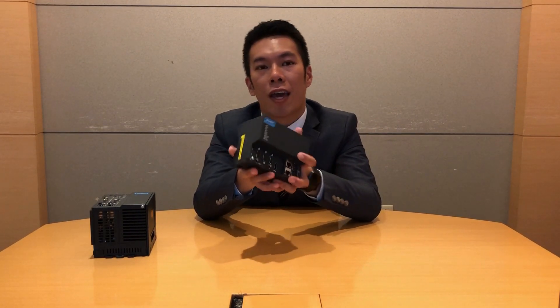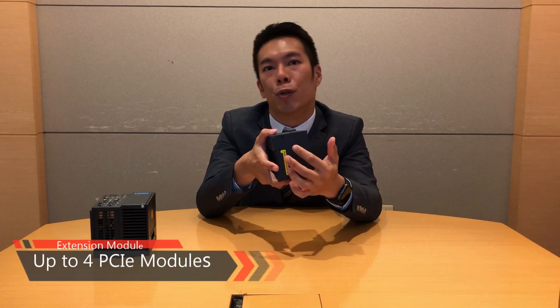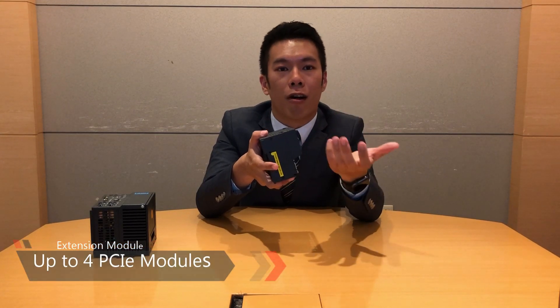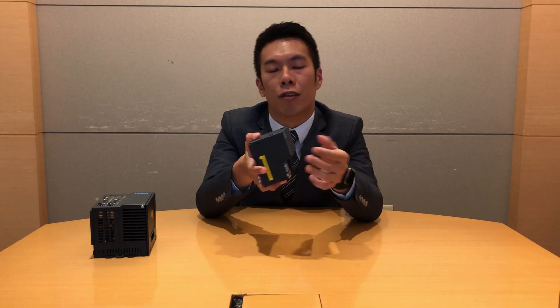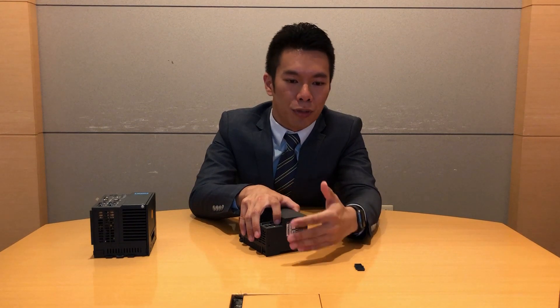On the left-hand side here, there is a slot for the extension module where you could install up to 4 PCIe modules, such as I/O cards, wireless cards, and storage options. On the right-hand side here, if we open this cover, you can see this is for the EtherCAT Slice I/O — you could install different EtherCAT I/O modules. The good thing is that in the YS5 series, you don't need a backplane for every module anymore.